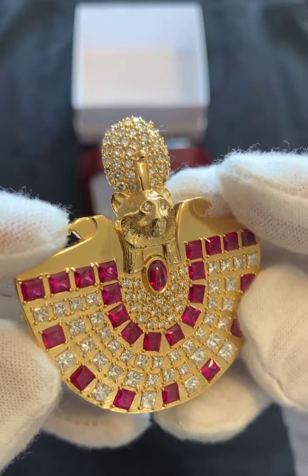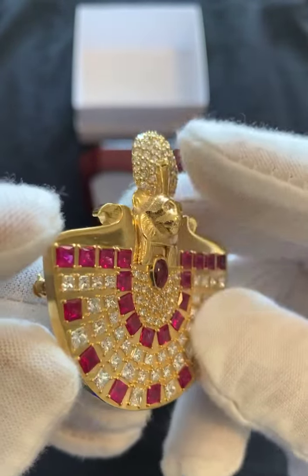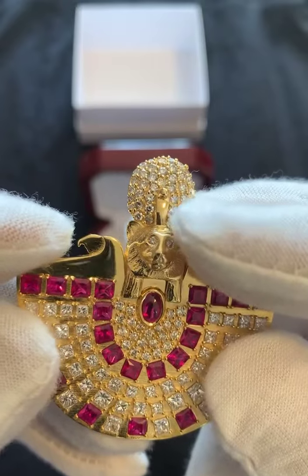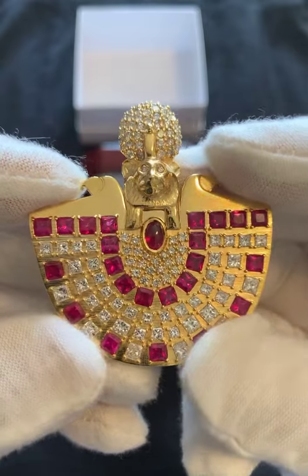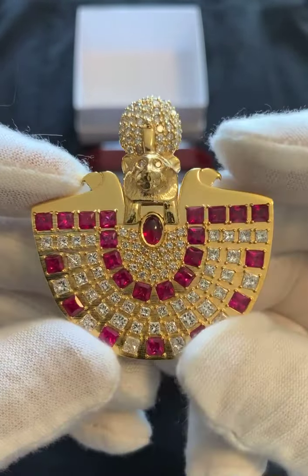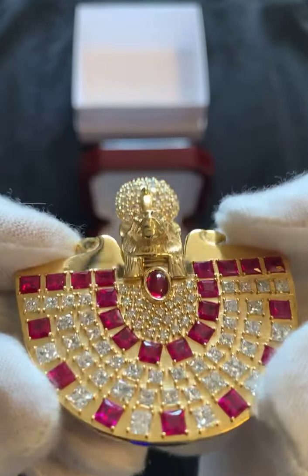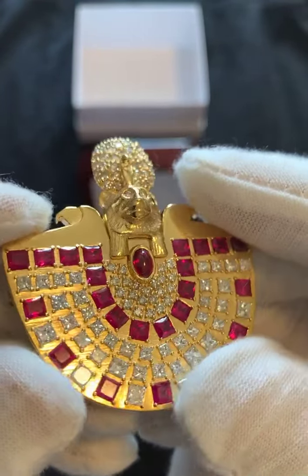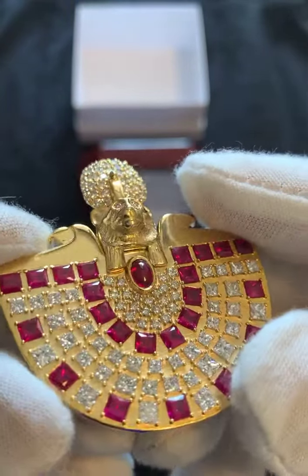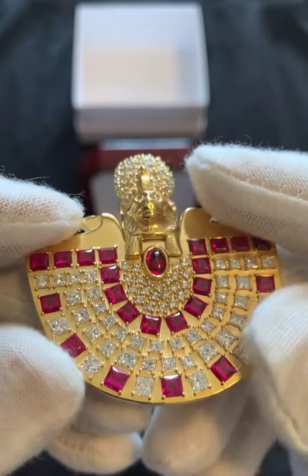So this is 18 carat. This is the Sekhmet head on top with the solar sun disk and the uraeus. The body shape basically resembles any collar worn by any Egyptian in any tomb. And there is a center cabochon right over here that is ruby.